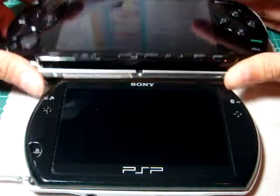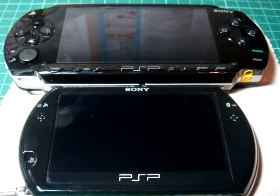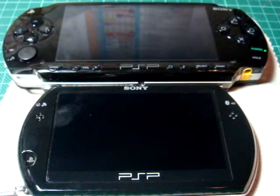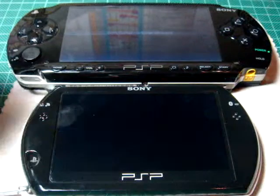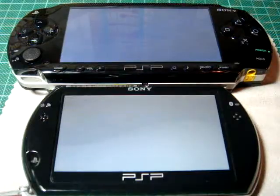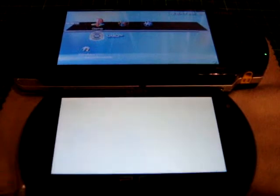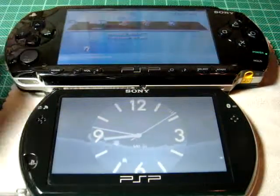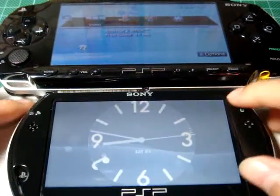Let's turn on the PSPs. As you can see, the old PSP is much faster than the new PSP to boot up. The interface is totally different, and the new one has a clock on the home screen.